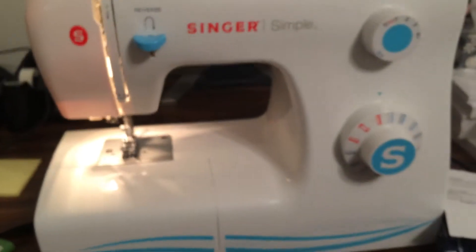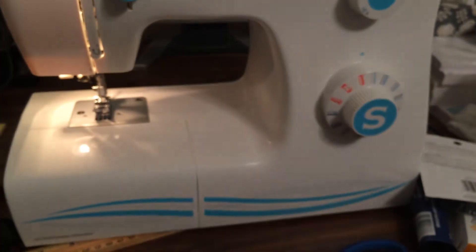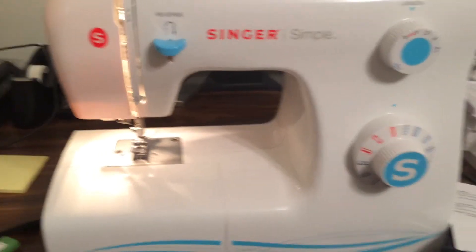I've got several of my objects around here. I've got my sewing machine here — I've had this for five months. I got it for Christmas from my mother-in-law. I think it's a Singer Simple, just a simple one from Walmart, but it works very well.